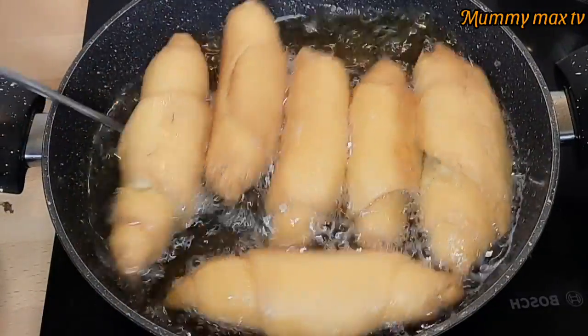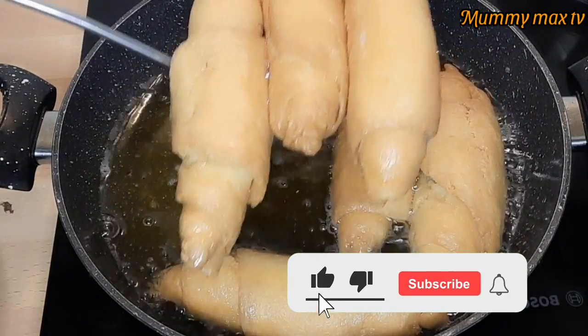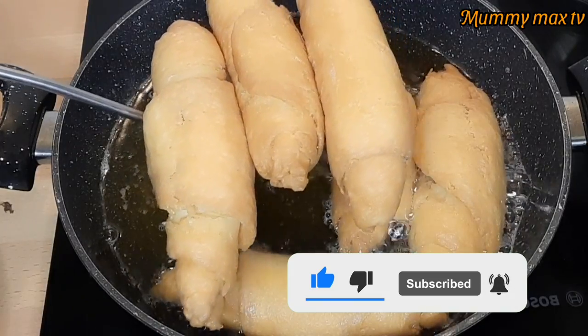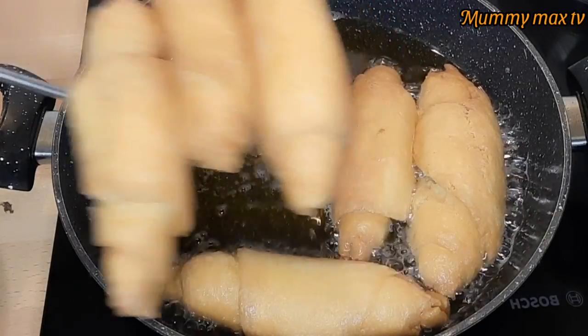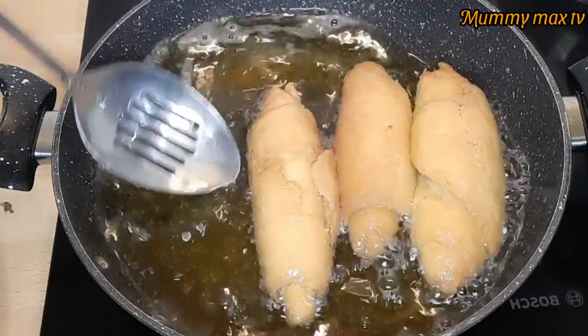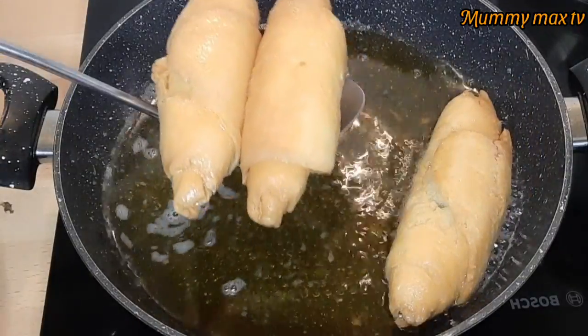Today's video, I'll be sharing with you how I prepared this delicious Nigerian fish roll. Keep watching, don't forget to click on the like button and subscribe to my channel if you have not subscribed. Turn on the bell notification so you'll be the first to know each time I create a new video. Alright guys, come with me to the kitchen, let's get started.